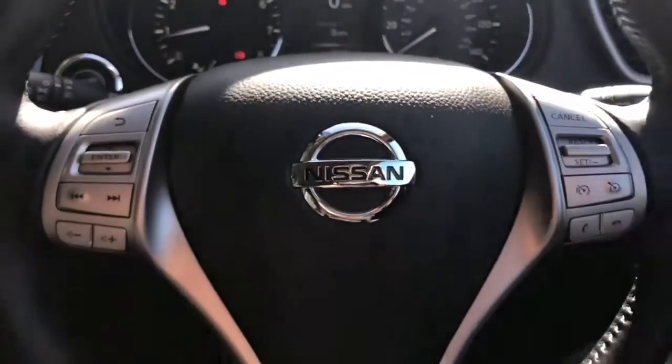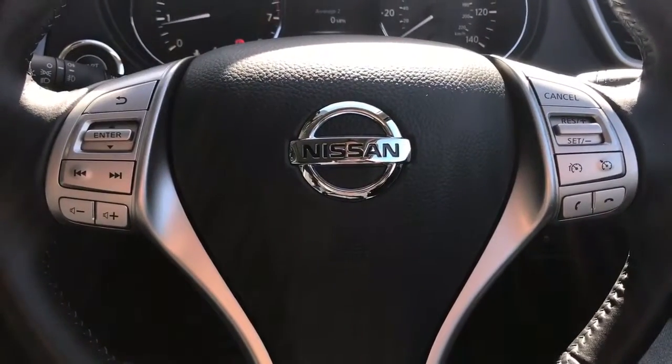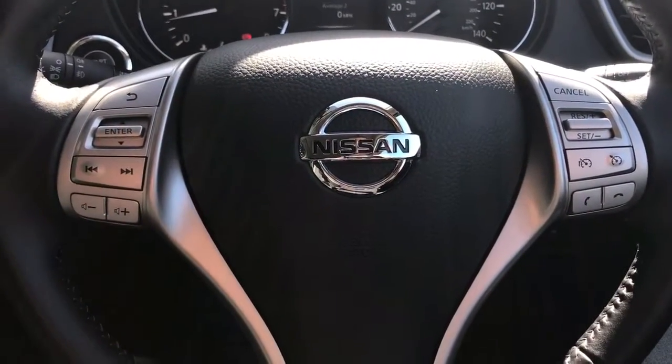Moving back out to the steering wheel: on the right hand side we've got cruise control and speed limiter, and on the left hand side we've got the stereo controls and the buttons for the trip computer.